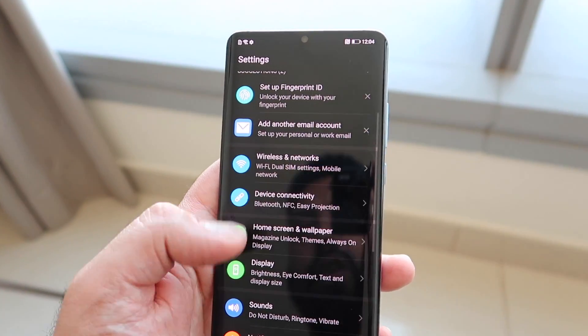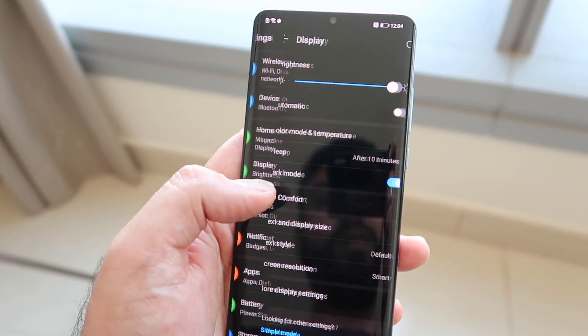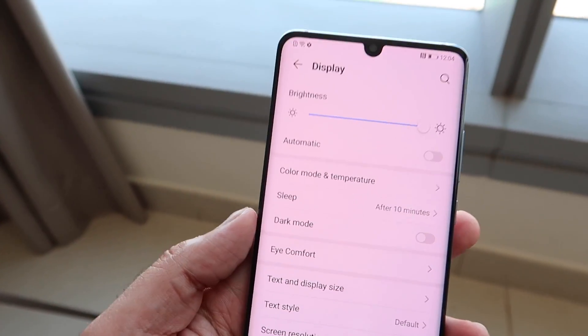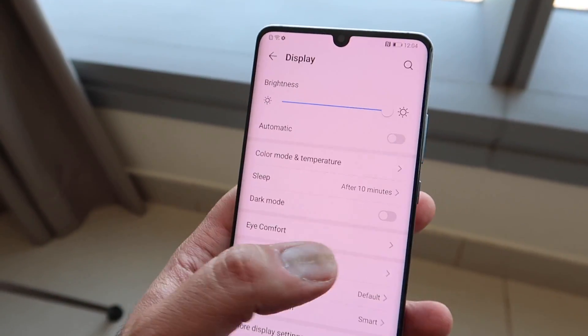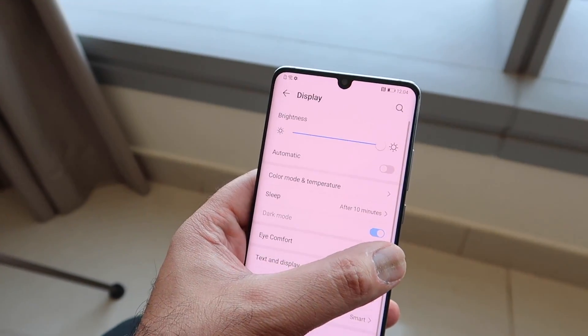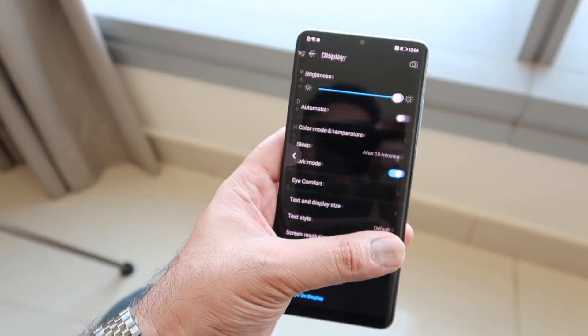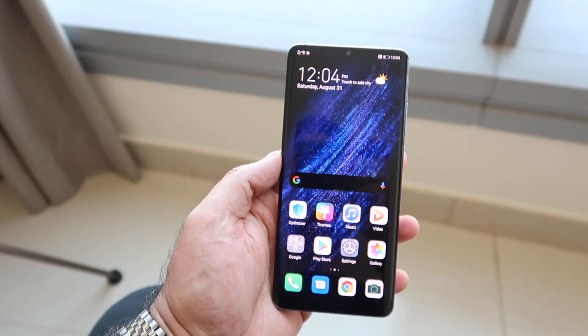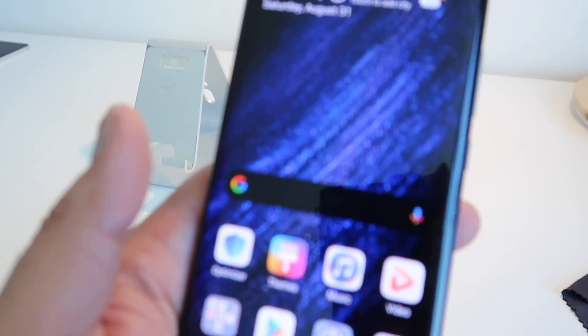If you want to turn dark mode on and off — go back to the standard look you'd find in EMUI versions earlier than EMUI 10 — there is a toggle in Display settings that will allow you to turn it on and also turn it off. So dark mode is definitely coming in EMUI 10 and it's going to be system-wide.